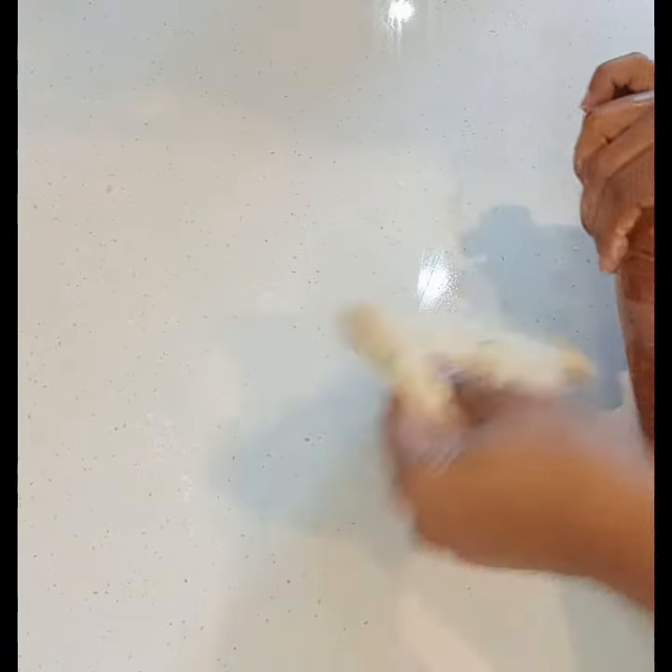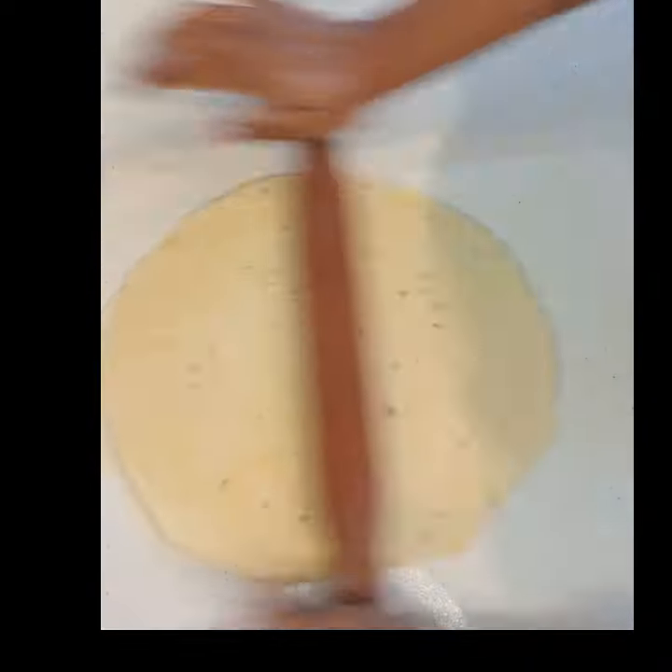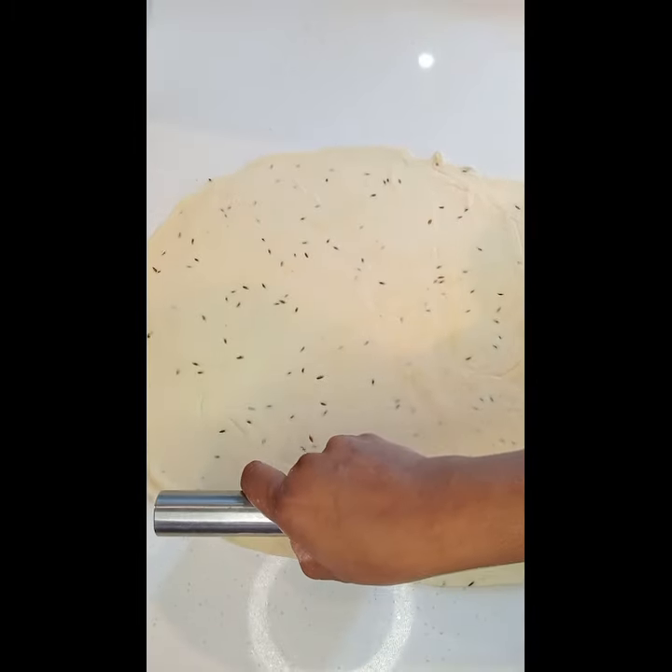So I'm just going to be rolling my dough and I'm going to be cutting diamond shapes, as thin as possible.